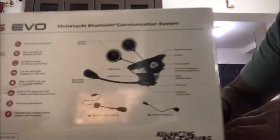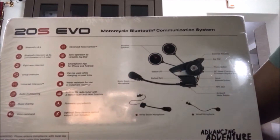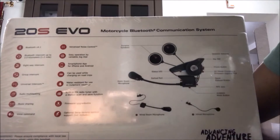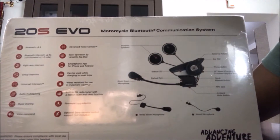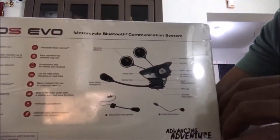So these are the descriptions that we see on the Sena 20S box, and the components which are there inside. I am just excited to use this for my next ride, so let's go ahead and see what is inside.